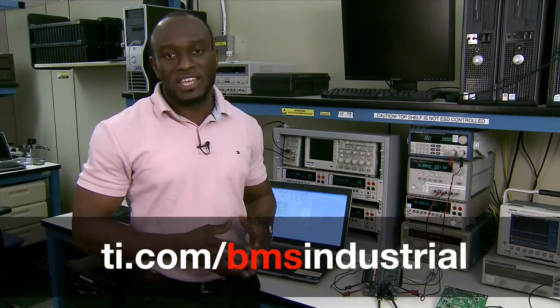This concludes the demo of the BQ76940 AFE devices. For more information, don't forget to visit TI.com/BMS-Industrial. Thank you.